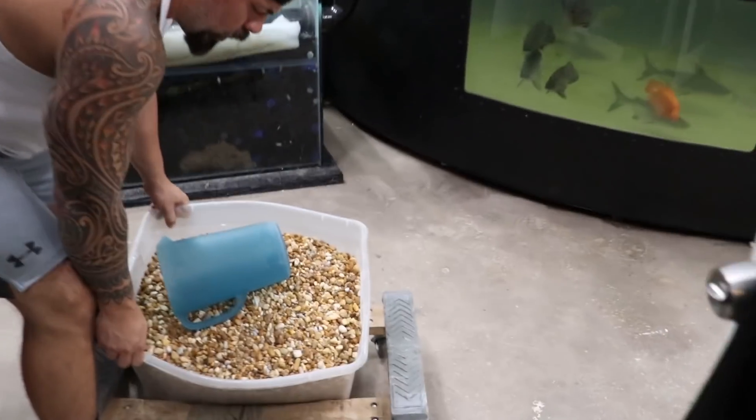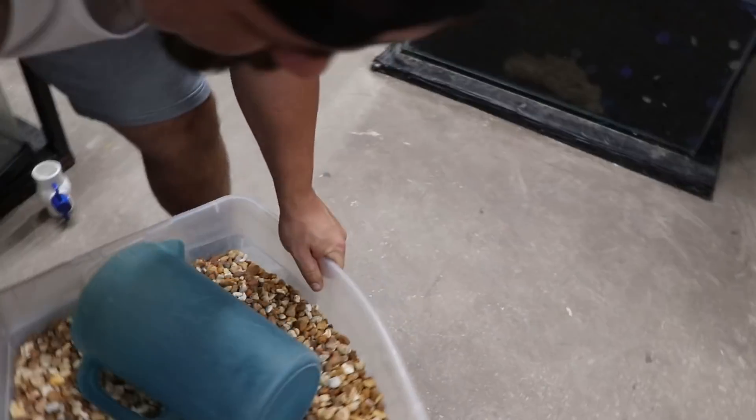Lisa's going to be running the show today. So this is the decor that you've selected? We'll talk about this one.